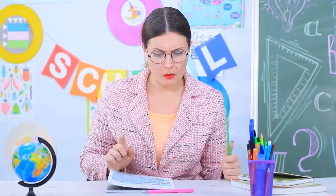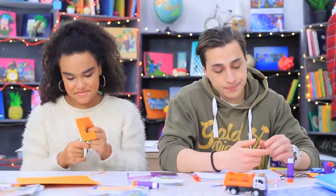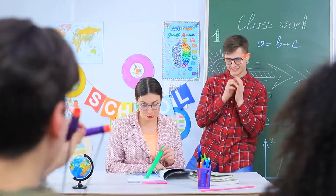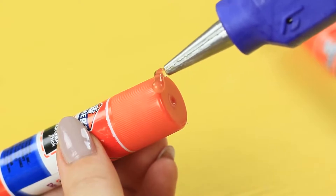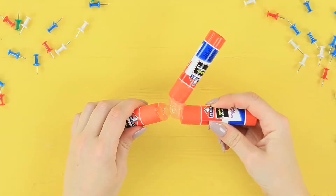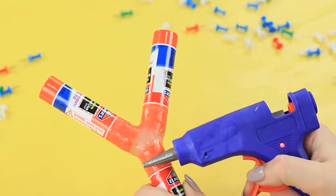Ben has to go to the blackboard — busted! He didn't learn this topic, and he's as anxious as a first grader. But the kids won't leave their friend high and dry! They send him hints using a slingshot made from glue sticks. Hot glue three glue sticks together shaping a slingshot, then even out the surface on the joining with the hot nozzle of the glue gun.